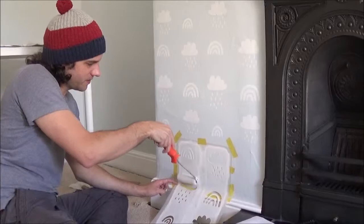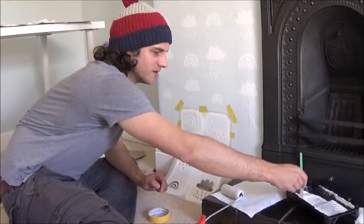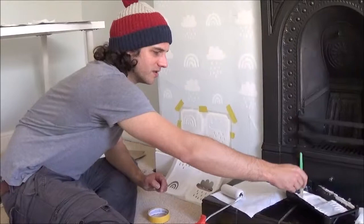And now I'm going to get some paint on the stencil brush. Just as important as with your roller, make sure that you don't have too much paint on your brush.